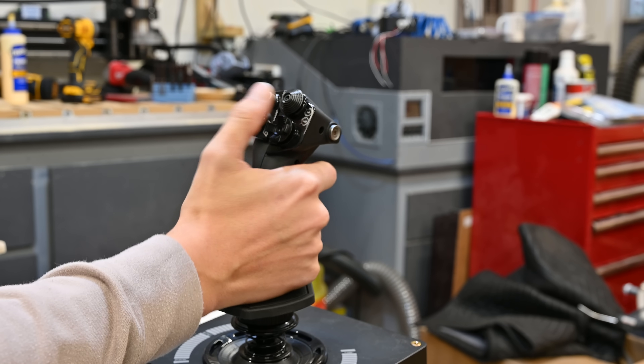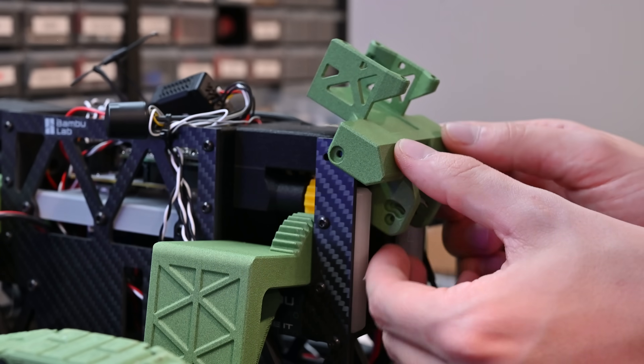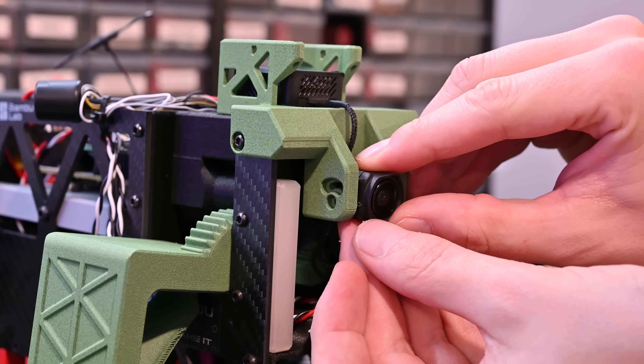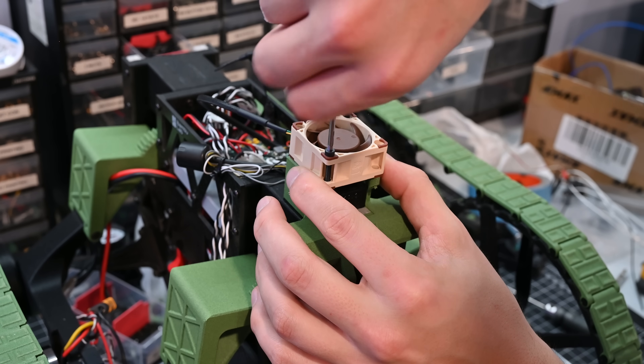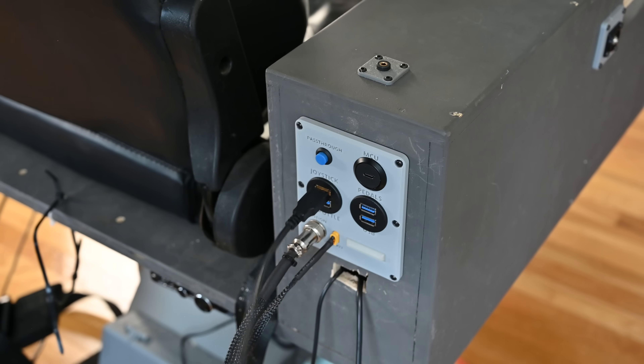The second modification is to the transformer drone — all I need to do is add FPV. I'm using the DJI O3 system because it has really high resolution video and it's great for making videos like this, though an analog system would also work and would be a lot cheaper. With the modifications done, the USB controls can get plugged into the chair and we should be ready to go.